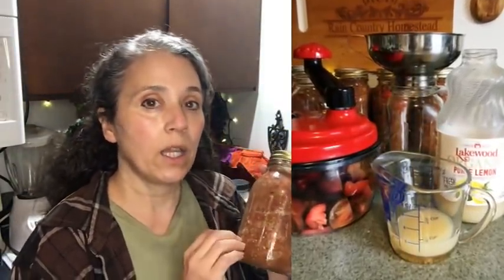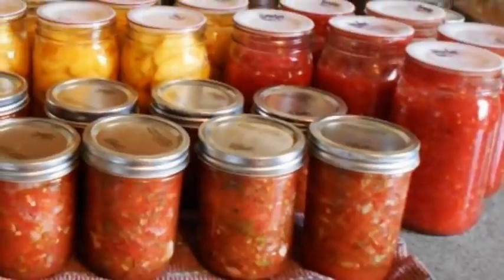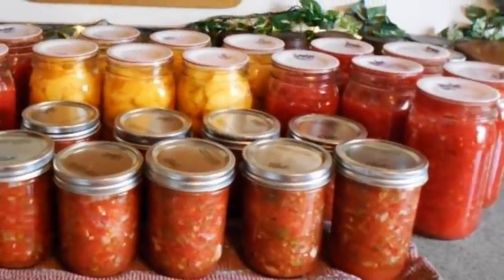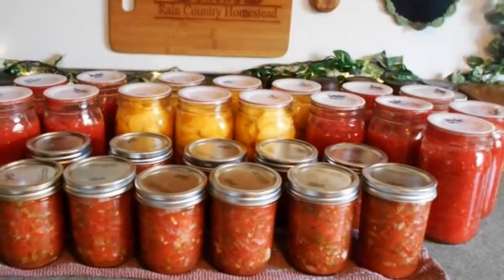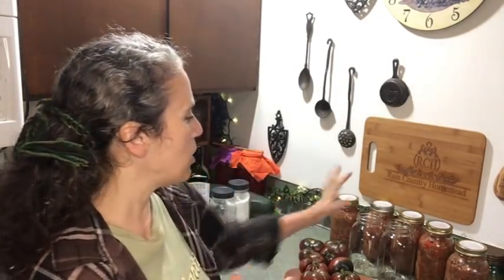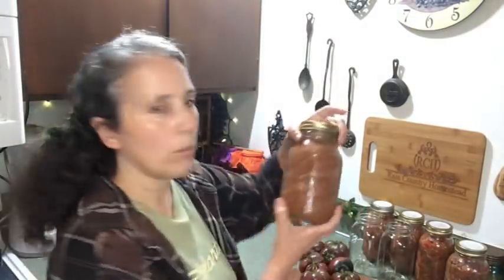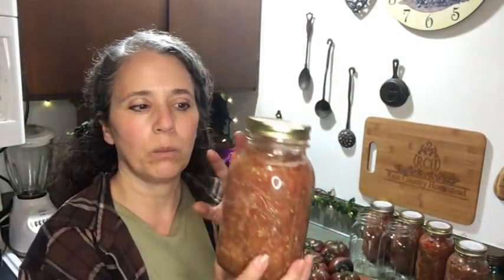For a quart jar I add one quarter cup of lemon juice. You can also use lime juice, which is great especially if you'll use them for salsa. You don't really taste it much — it just helps preserve the tomatoes, since tomatoes aren't as acidic as they used to be. I didn't do it for years without problems, but just to be safe I go ahead and do it now.